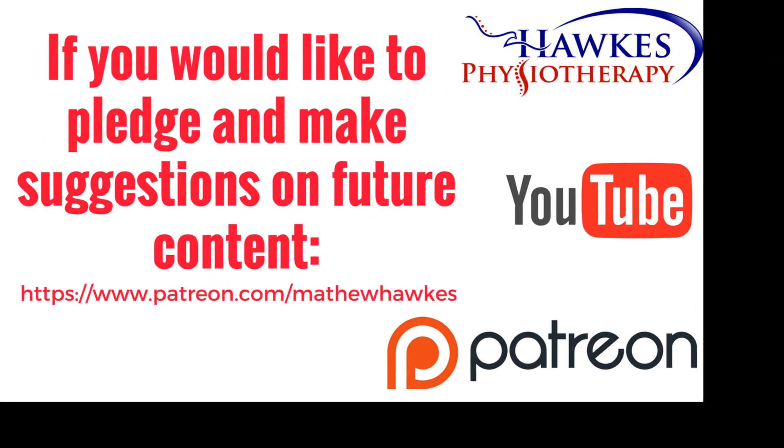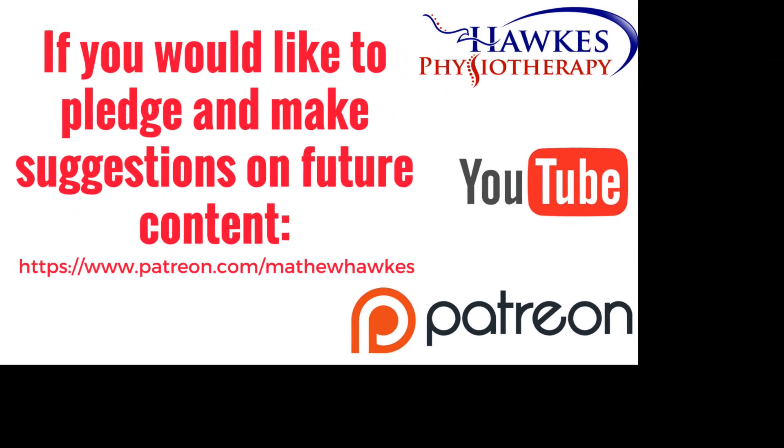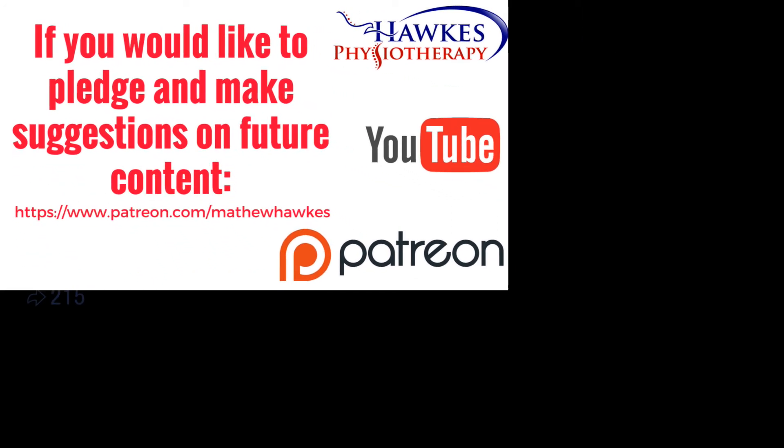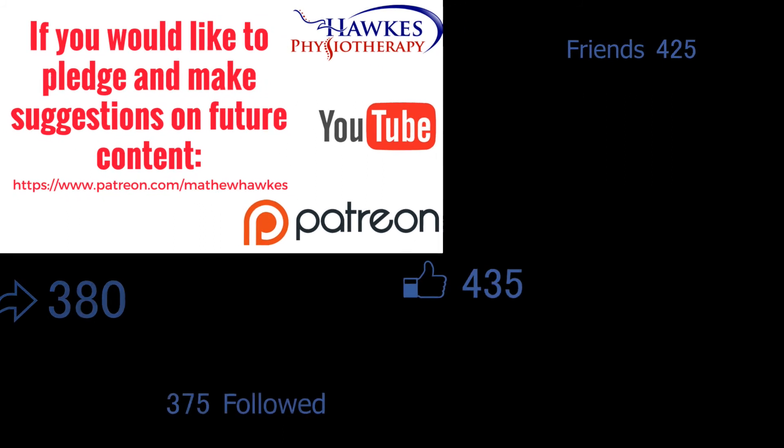We want to keep making great content for our subscribers. So if anyone would like to support the channel by making a pledge, we would be extremely grateful. You can do this on our Patreon page.